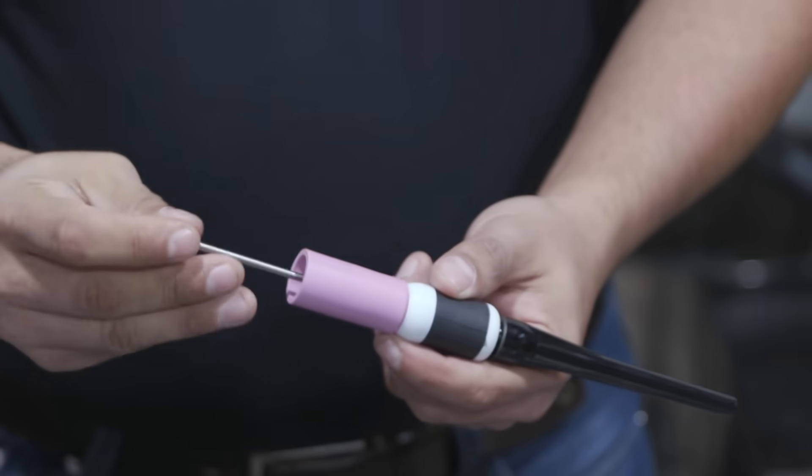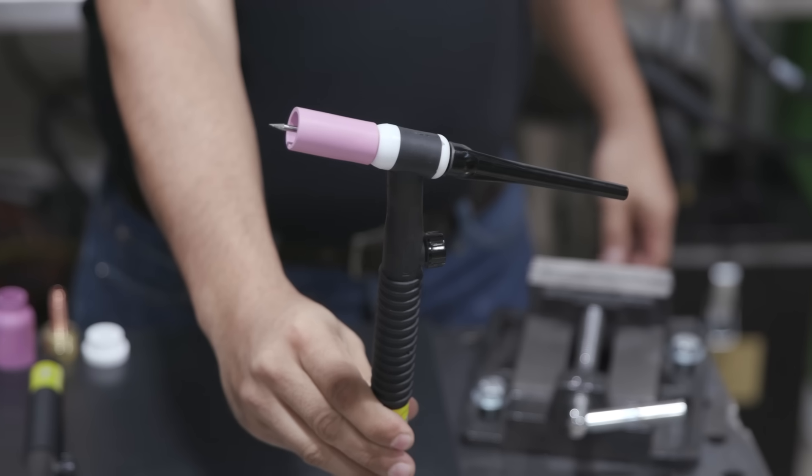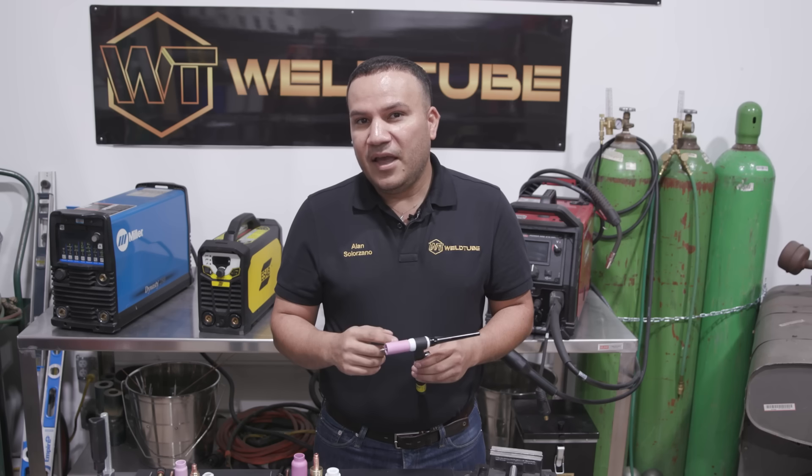Then we're actually going to put in the tungsten at your desired stick out. That is your first setup right here. Like I said, it's very common. The only thing is with the collet body, it doesn't diffuse the gas very well, like the next setups.